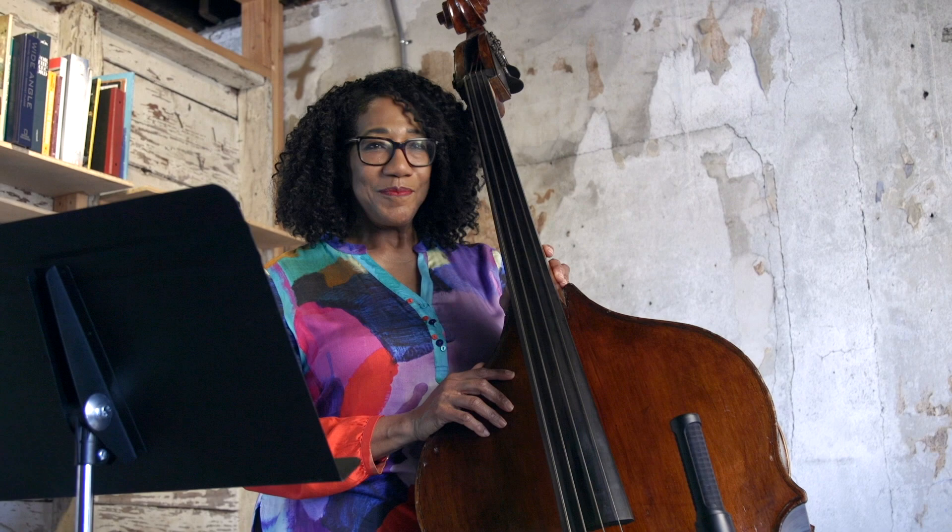Hi, Marianne Hayden here. Today I thought that we might check out how to walk a bass line on multiple bars.